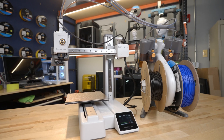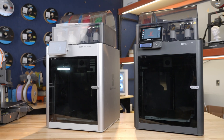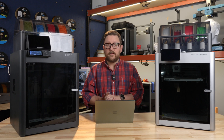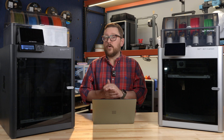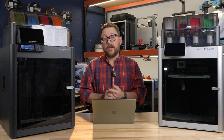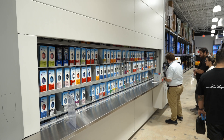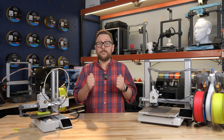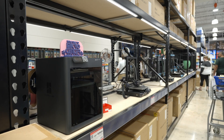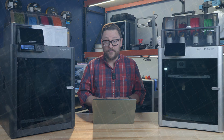That rounds out the Bambu Lab family of printers for 2024. We expect to see more great stuff coming from Bambu as the days go on. Make sure to check out makerworld.com, which is their site for downloadable 3D printable files. We hope you'll visit a local Micro Center and talk to one of our 3D printer champions — they'll get you hooked up with the right printer for your needs, and some filament and tools as well. We hope you've enjoyed this look at Bambu Lab printers and we will see you next time in the Maker Lab at Micro Center.